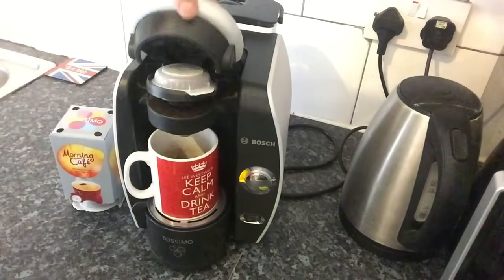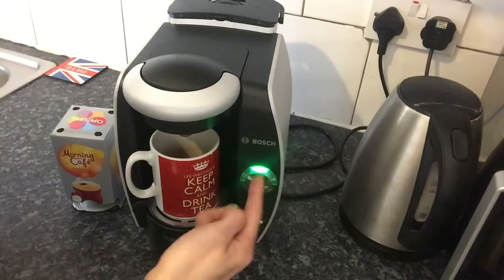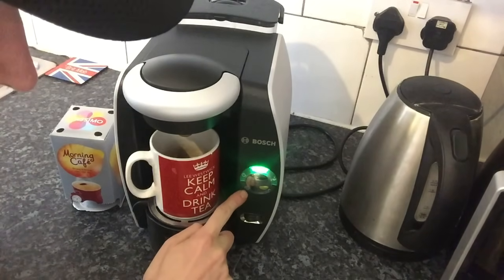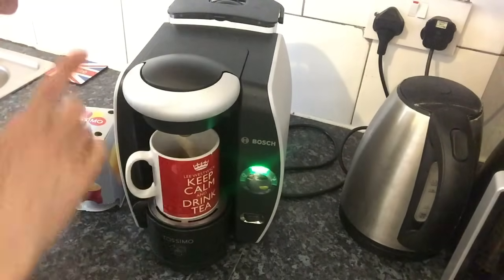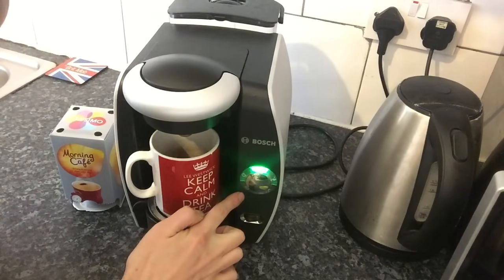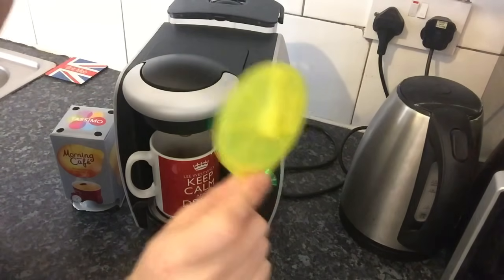Use a swift hand movement to close the machine. The green light should come on, meaning it is working. If the red light comes on at the bottom, there are two things: one red light means it needs water in the back, and a red light with three lines means the machine needs cleaning — we'll cover that in another video.